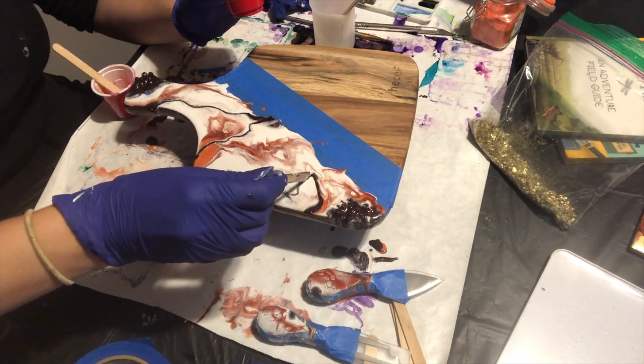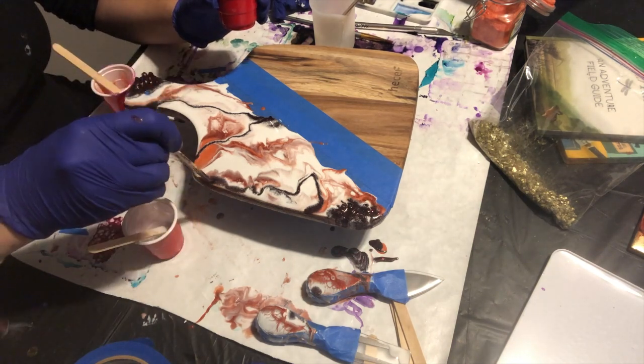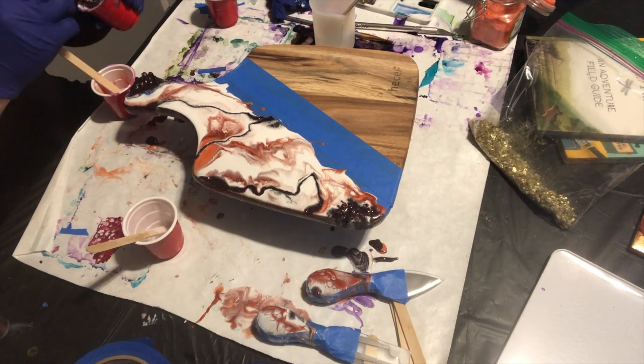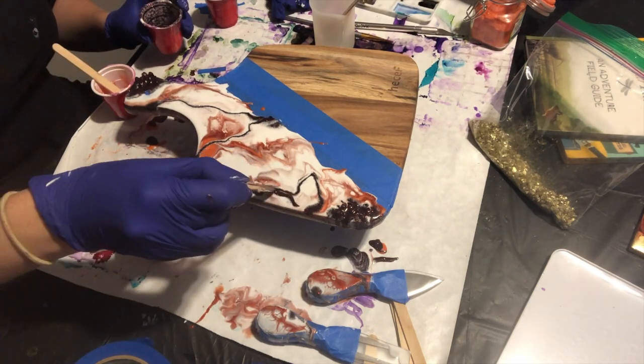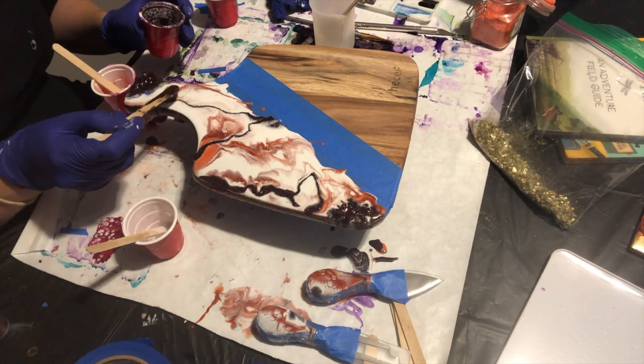Here's the picture at the end showing everything together — let me know what you guys think! If you enjoyed this video, please give it a thumbs up and subscribe if you haven't already. Hit that bell so you don't miss any future videos. I hope you guys have an amazing day — bye everyone!